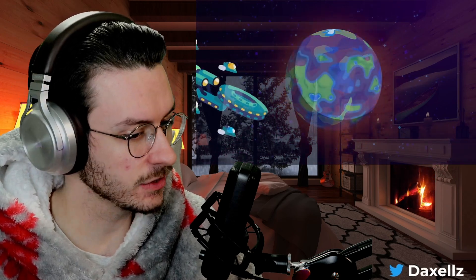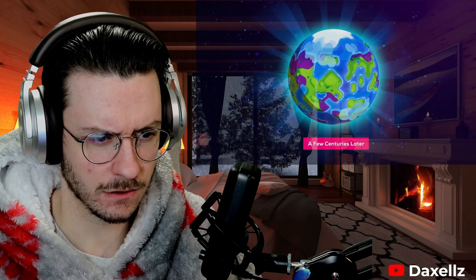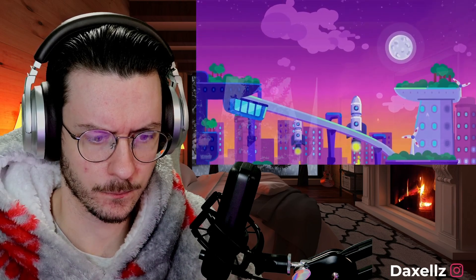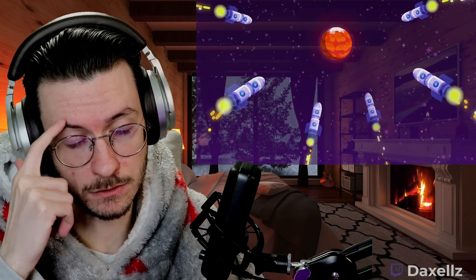Terraforming Mars is possible on the kind of timescale our ancestors built great monuments in. If humanity solves some of its pressing problems and ventures into space to expand into the solar system, this may not be that far off.